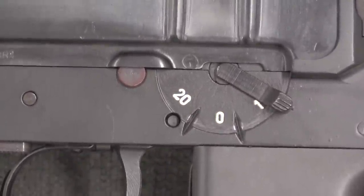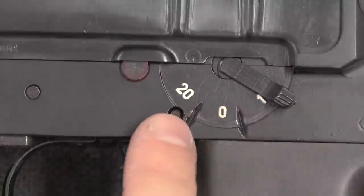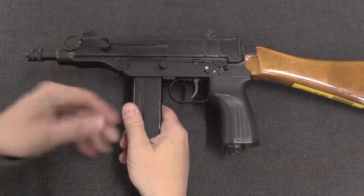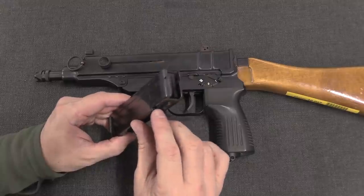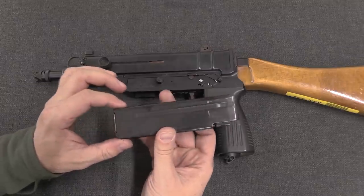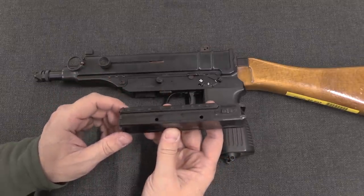The selector switch on the VZ-68 had the same markings as the VZ-61: semi-auto, safe, and full-auto indicated by 20. This length of straight magazine is in fact a 20-round magazine — double stack, double feed, just like the original Scorpions, with a hold open. So when the gun's empty it will lock open. For the 9mm guns they made 20-rounders like this, and also 10-round and 30-round magazines.